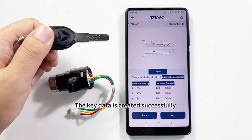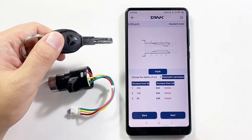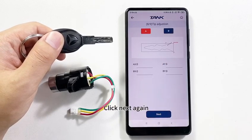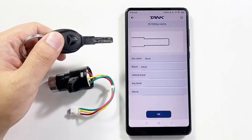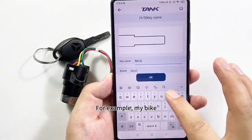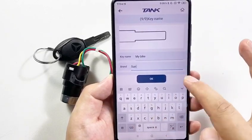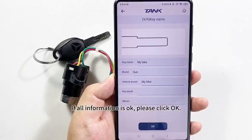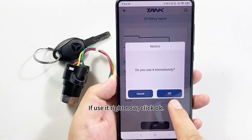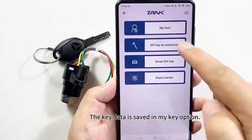The key data is created successfully. These figures are the key depths. Click Next Step, then Next Step again, then Next again. Here, name this key so you can remember it — for example, 'my bike,' brand name 'Sun.' If all information is OK, click OK. If using it right now, click OK or Cancel. The key data is saved in the My Key option.